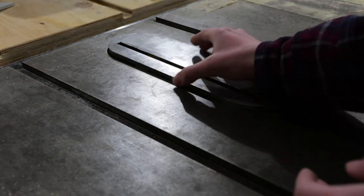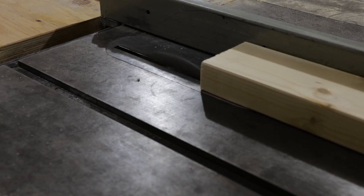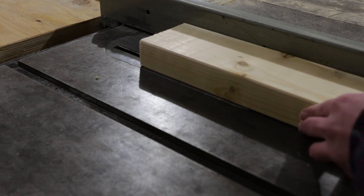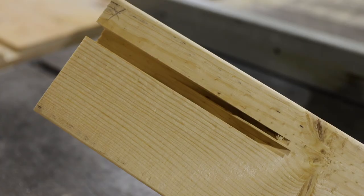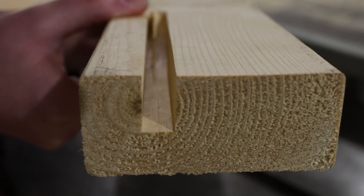This style of blade is a flat top grind rip blade with carbide teeth. Its teeth have a flat top that leaves a really even, level cut, which is exactly what we need for box-cut joints. We decided to opt for a no-dado solution because dado stacks are frankly kind of scary and I'm not confident using one yet.